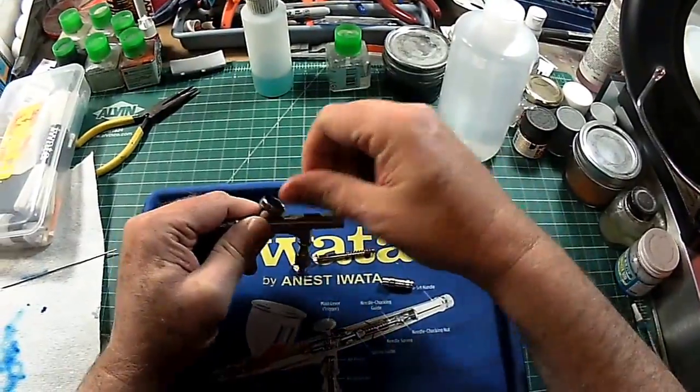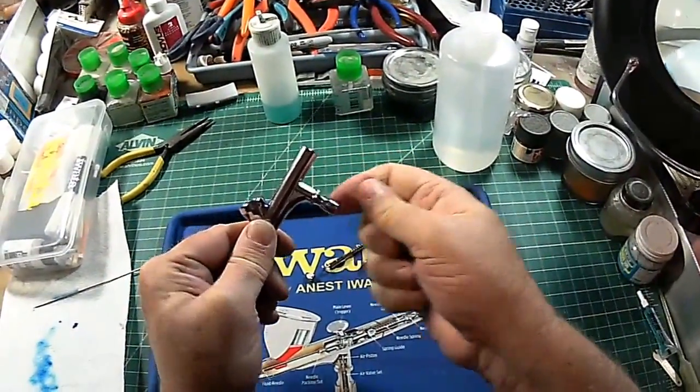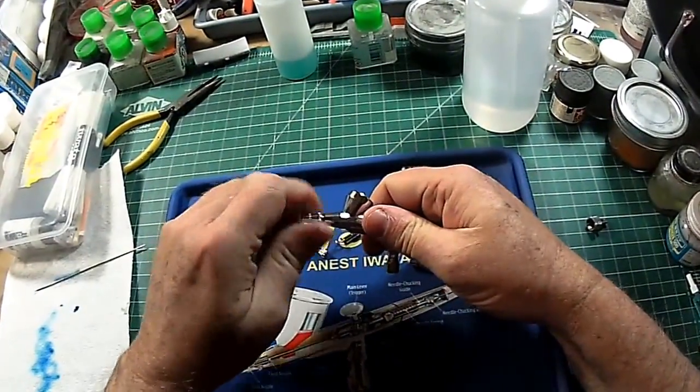Pull out the trigger, remove the air adapter, pull off the nozzle cover.